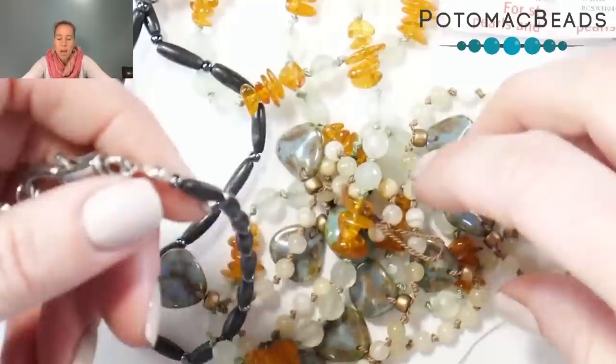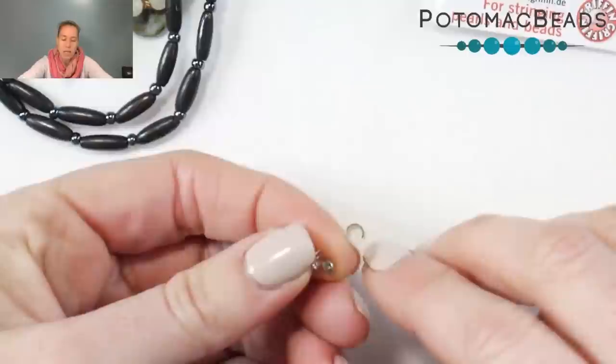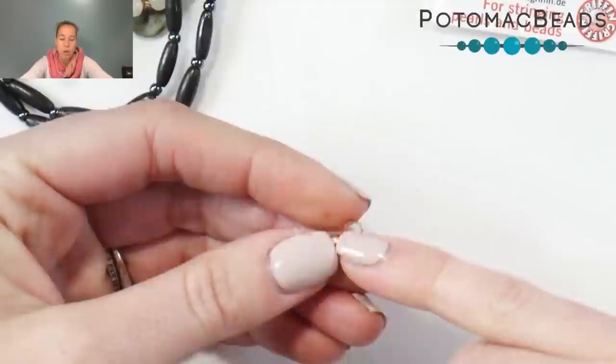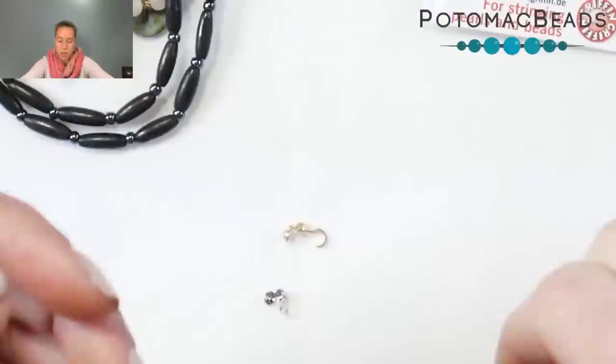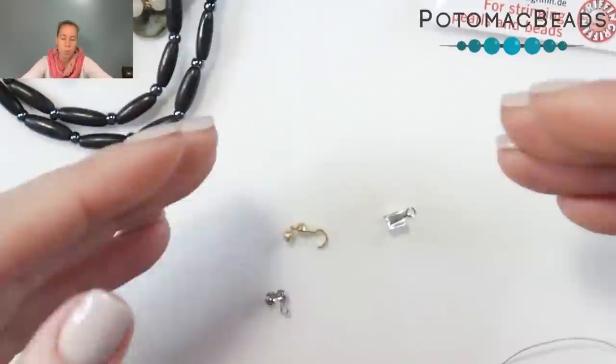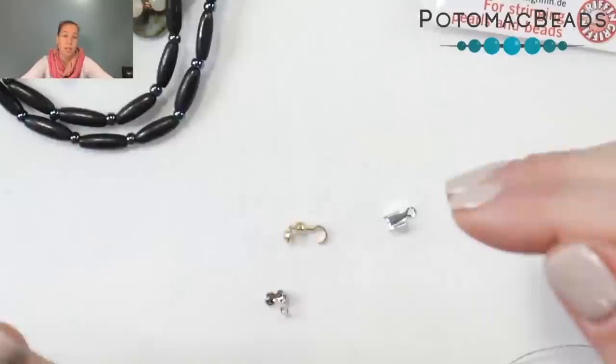The other option for the ending is going to be knot covers. Knot covers are my favorite option because they make it look nice and finished. The options are a regular knot ending with a little ball and a loop attached, and another one with a clamshell-style knot cover going a different way with a little arched hook attached. If you're repairing an older pearl piece, sometimes you can take the last knot, put it into the knot cover, add a lot of glue, and fold it over — and you won't have to re-knot the entire piece.